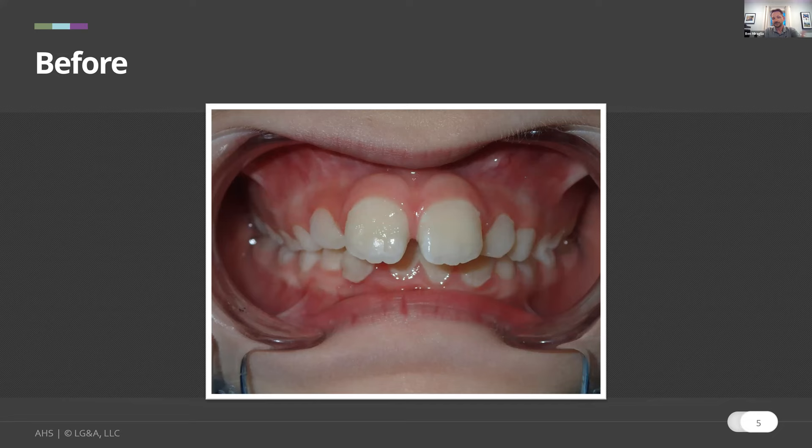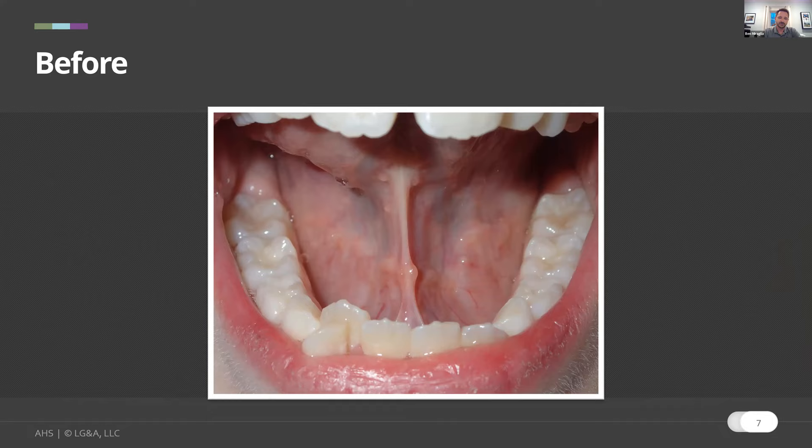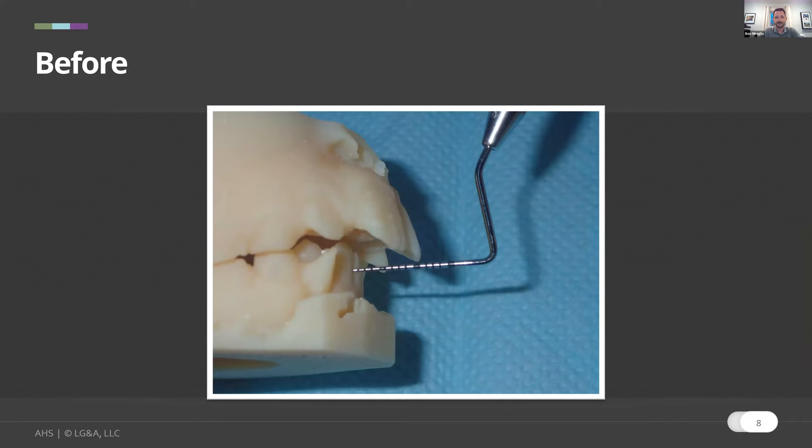Parents often become aware of mouth breathing once we start educating them. They start paying attention and recognize their child is mouth breathing most of the time, or they observe more mouth breathing than they thought. At about 35 millimeters heading toward age 10 with this crowding and overjet, our goal is a minimum of 40 millimeters. We recognize the frenum may produce restriction — a restricted tongue contributes to lack of jaw growth and development. We see more underdeveloped jaws with tighter frenums, so part of the routine is releasing that with myofunctional therapy.